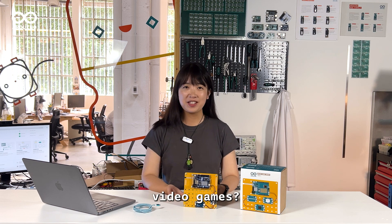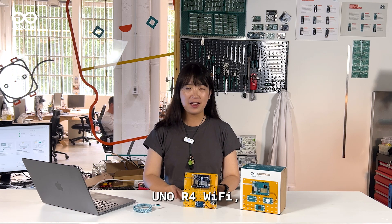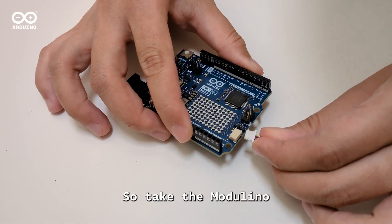Love playing video games? Ever found yourself jumping off the couch in a gaming frenzy? Well, with UNO R4 Wi-Fi, Modulino buttons, and Modulino movement, you can build a controller as dynamic as your gaming moves. So take the Modulino buttons,